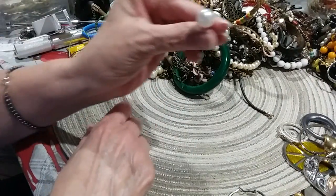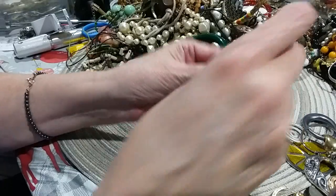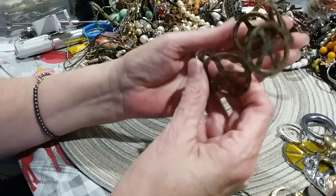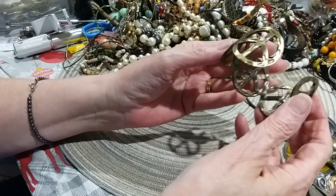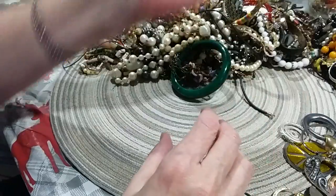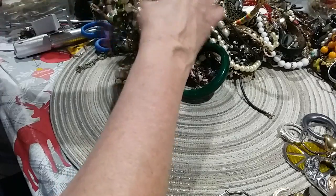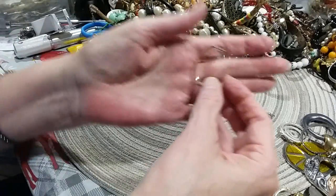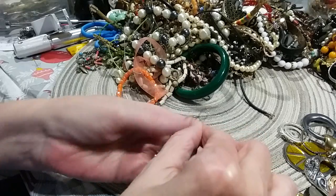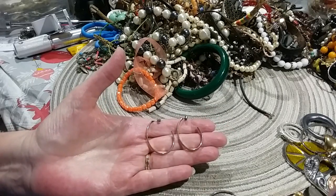There's the other little pearl earring. Here's a little piece — brassy, antique gold or brassy color — a piece bracelet cuff. Here's the other hoop — I'm going to see if that's the matching one. I don't know if that matches or not; I'm going to keep them aside in case there's another one.